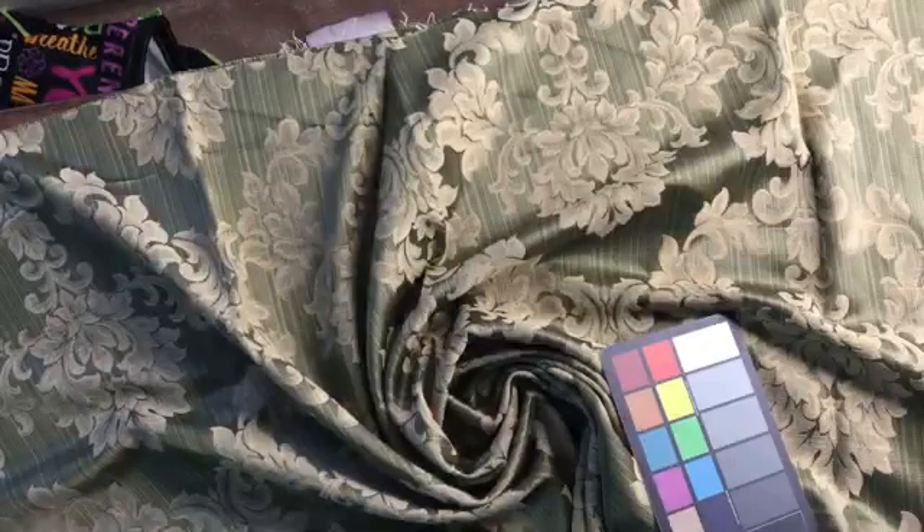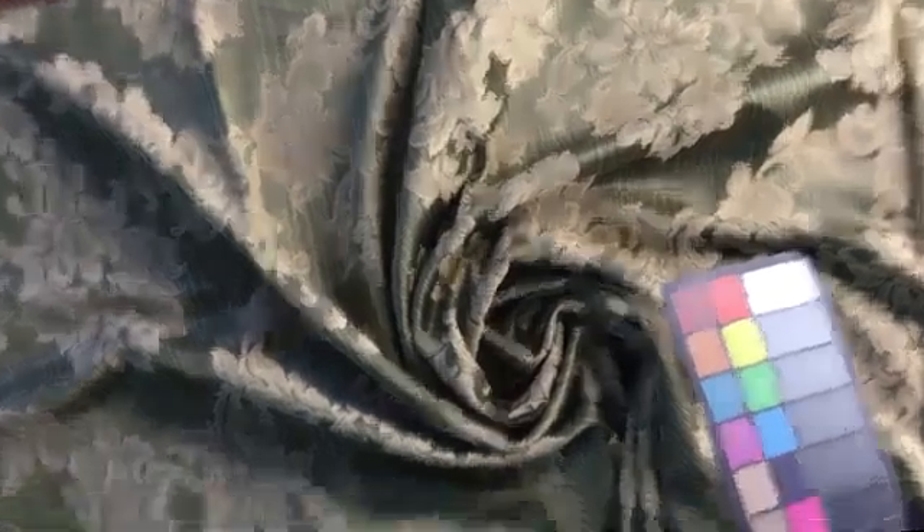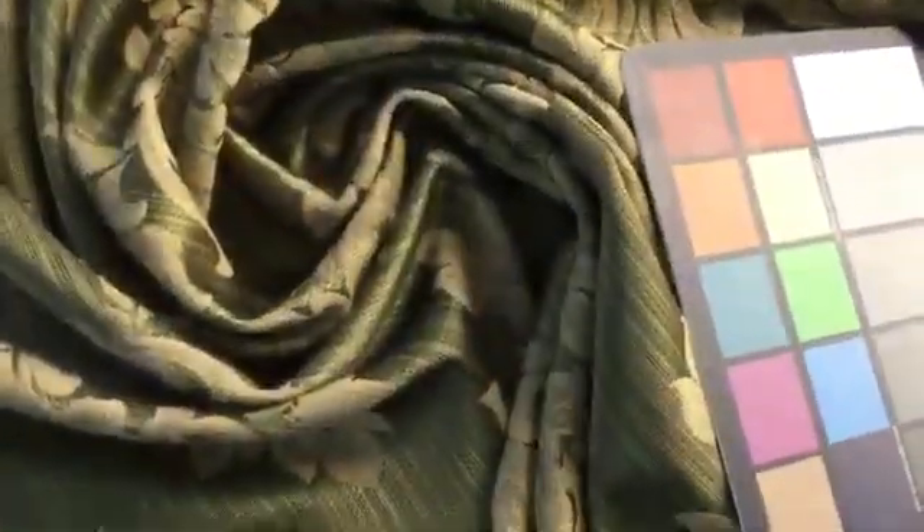We have swatches available, we have cut yardage available, and anything over three yards is discounted.